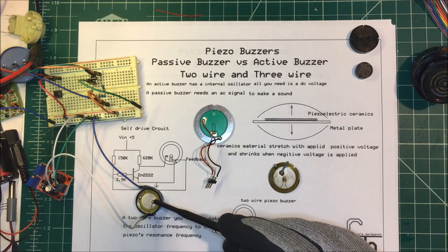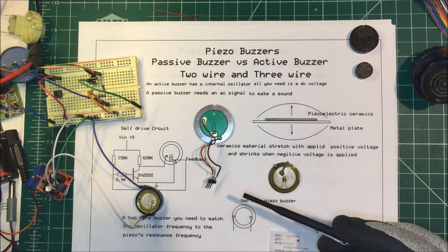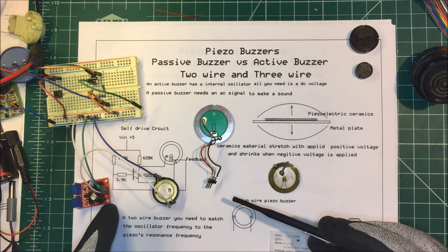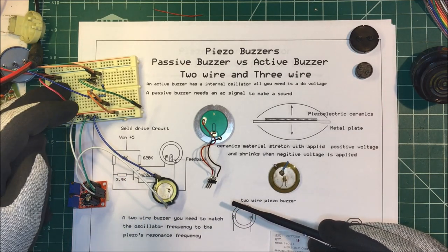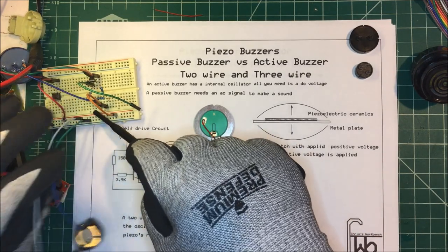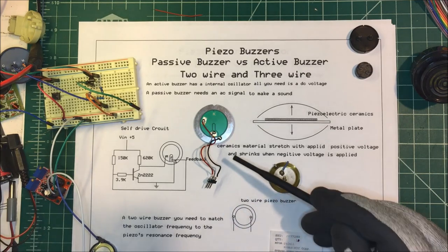Here's one — this one is at 4000 hertz, so you buy them at different frequencies. We need to apply 4000 hertz to it to get the most volume out of it. I have it hooked up to a square wave generator right here and we'll give it a try — it's fairly loud.